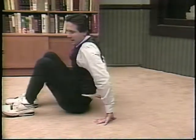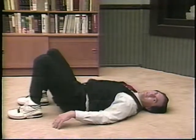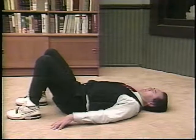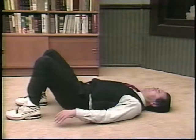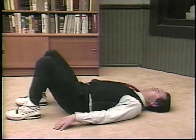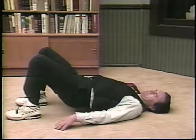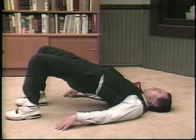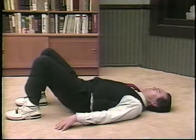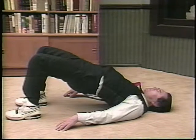Now we're going to take what is called a counter pose. Lie on the back — we're simply going to lift the hips up toward the ceiling. As you inhale, lift the hips as high as you feel comfortable, and as you exhale, come down. Just a few times — what we call a counter pose. Last time, inhale, exhale.